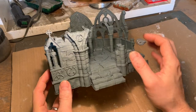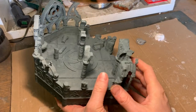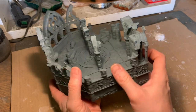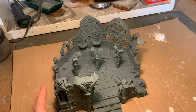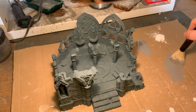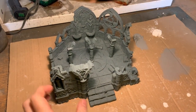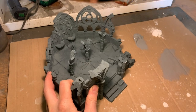This model is a really big print — most of it is just one big print, and the pillars and some of the rubble are optional and can be printed separately. I like the pillars so I printed them and attached them with super glue. I undercoated it with Citadel Mechanicus Standard Grey spray.